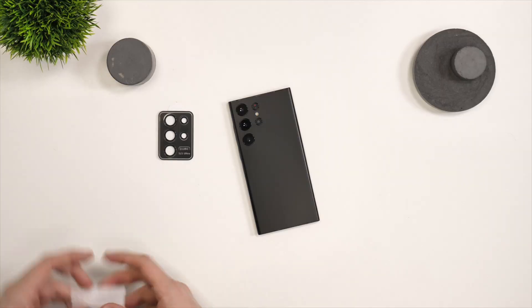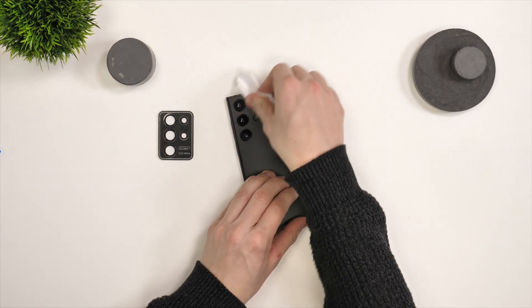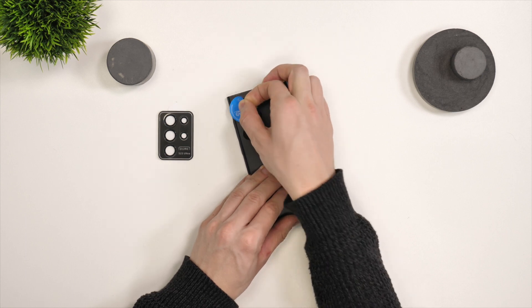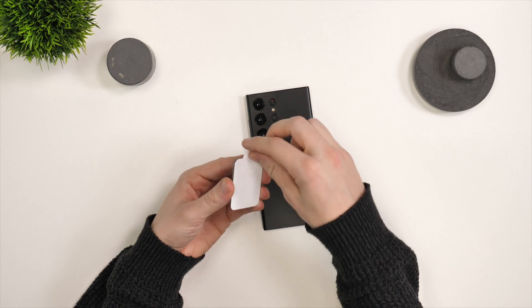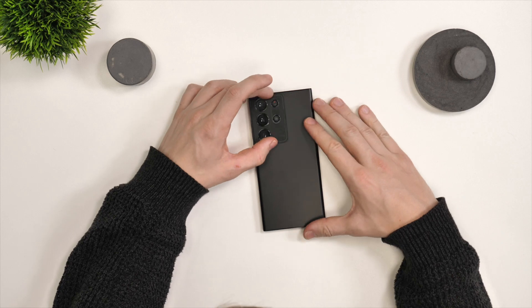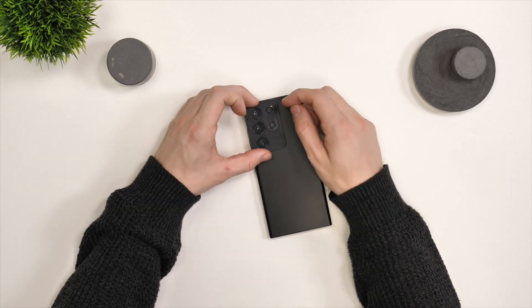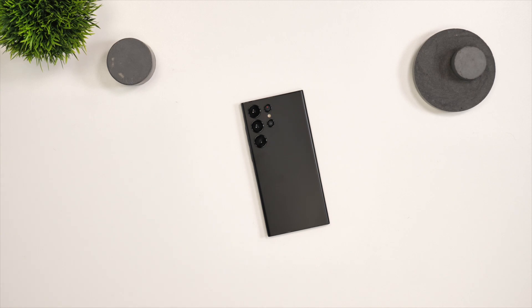Next up we've got the camera protectors to install — this is really simple. All you need to do is clean all the cameras on the back with the wet wipe, then dry it with the microfiber cloth and then make sure there's no dust surrounding the cameras. Then grab the camera installation tray, peel the back off it and then stick the whole part on the module. Press down on each camera part individually to make sure they've stuck to your phone. Then simply lift it up fairly gently and the camera protectors are installed.